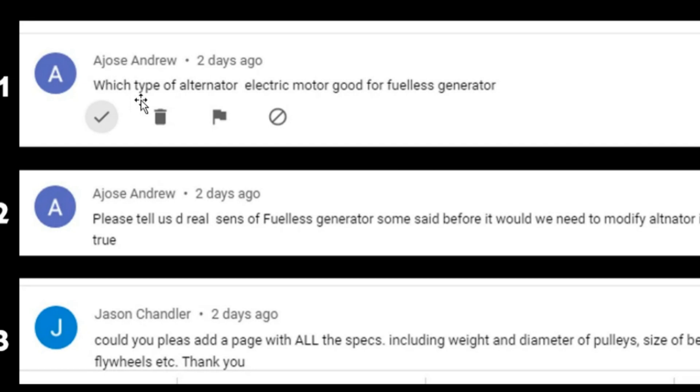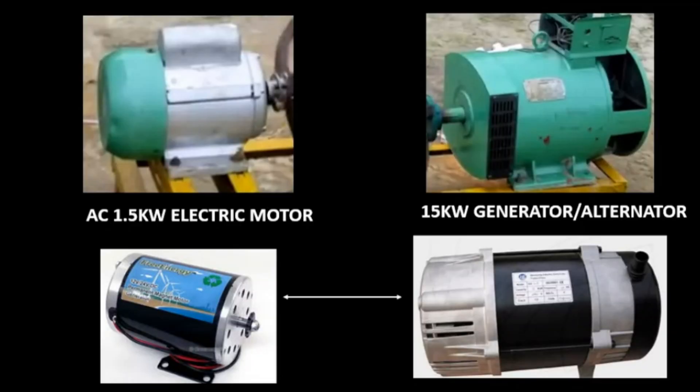This was a question asked by Mr. Jones. He asked about the type of alternator and electric motor to use to build the system, and I was able to explain the different aspects of how you can build this system and what components to use.